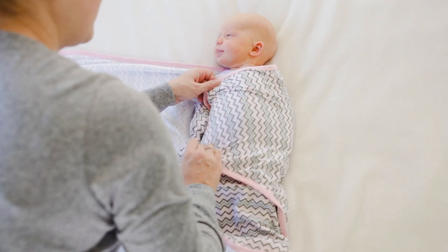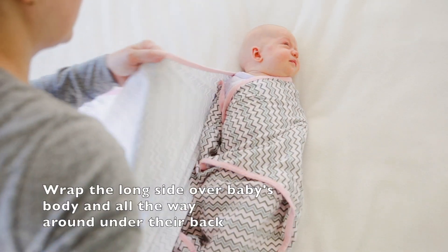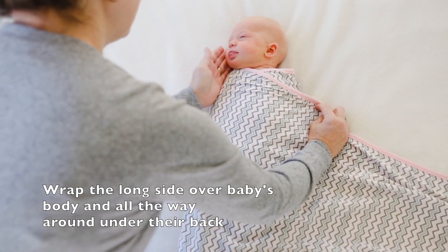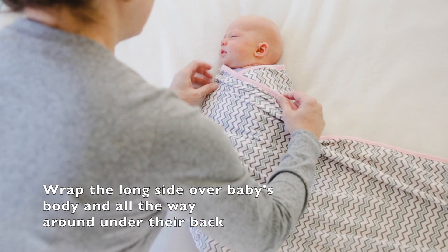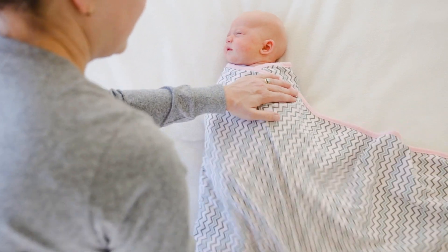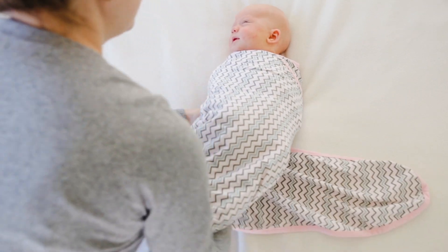Keep an eye on that shoulder line — you want it just a touch below the shoulder. Grab the long side, bring it over nice and snug. Again, just keep an eye on that shoulder, making sure it sits just below the shoulder, nice and tight under baby's body.